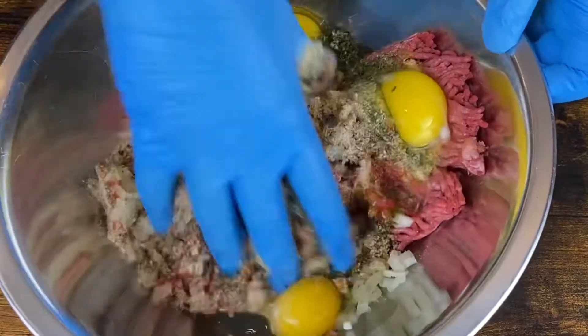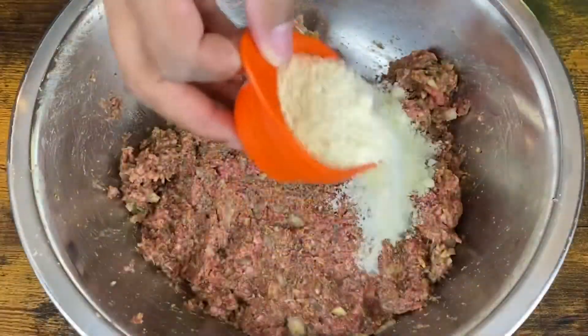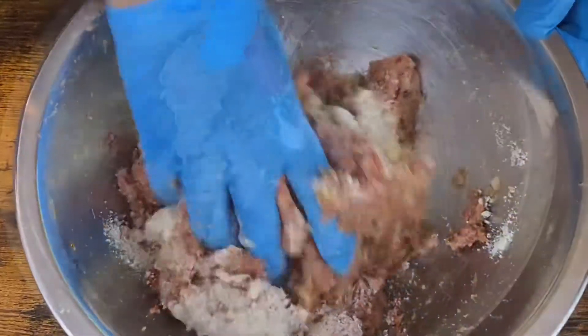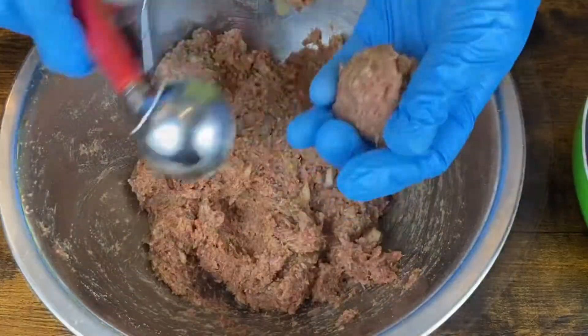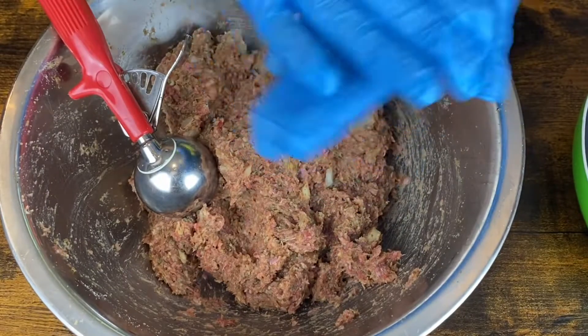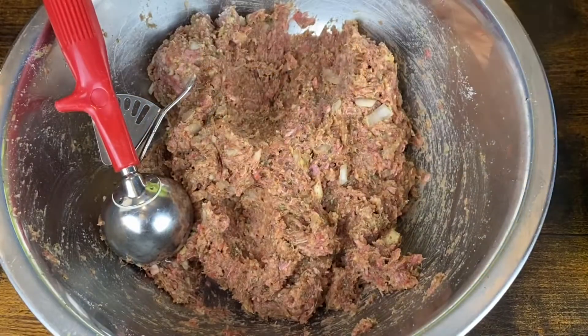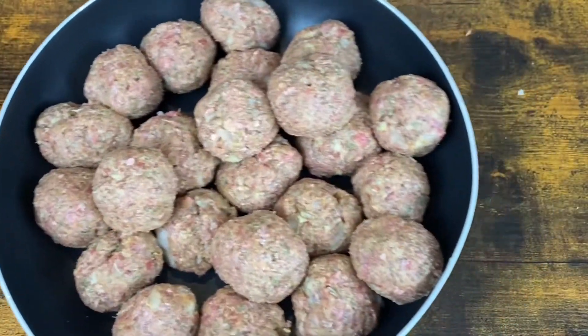I'm just going to take my hands and mix that all together. At the end I'm going to add in my parmesan cheese. I'm going to mix that all together and make sure it's incorporated well. Then I'm going to take my scoop and start scooping out my meatballs just like this. I'm going to scoop them all out and when I get them all done, it's time to fry them up.